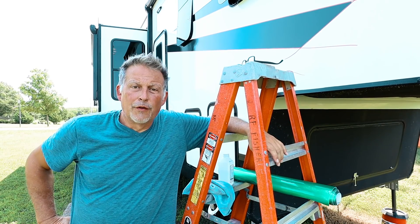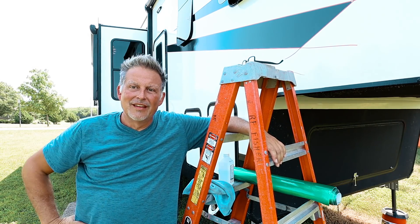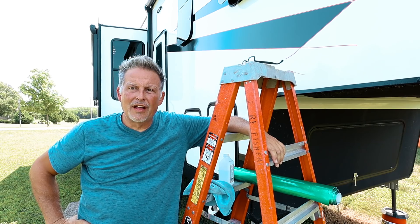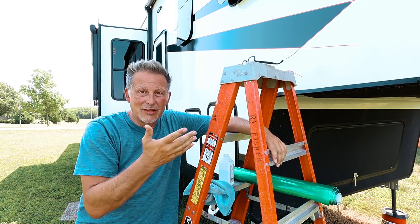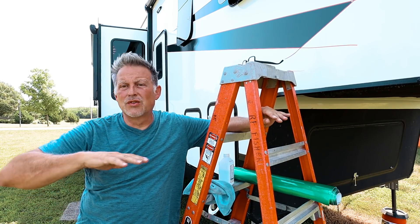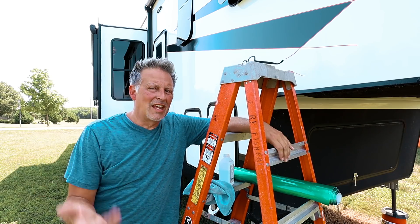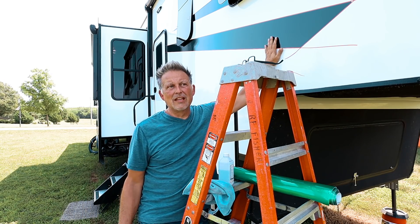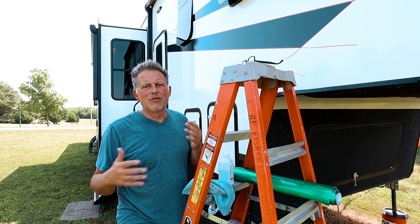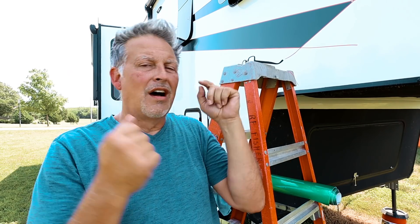First things first, it's hot out here — it's going to be 99 today. It's mid-morning and the sunlight's not going to be great, but I thought this would be a good way to at least be on the shaded side and explain how this process works. This may save you a lot of time and frustration. I'm not a guru when it comes to doing wraps — I just learned through watching some YouTube videos and figured out what works on a rig.